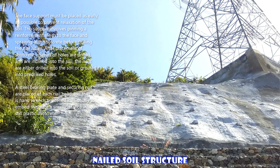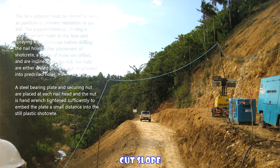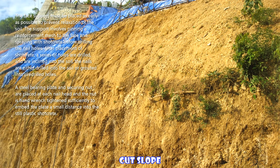After placement of shotcrete, a series of holes are drilled and inclined into the soil. The nails are either drilled into the soil or grouted into pre-drilled holes. A steel-bearing plate and securing nut are placed at each nail head, and the nut is hand-wrench tightened sufficiently to embed the plate a small distance into the still plastic shotcrete.